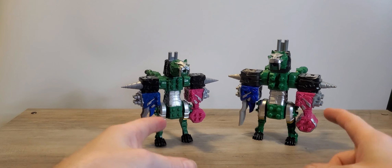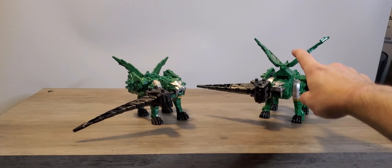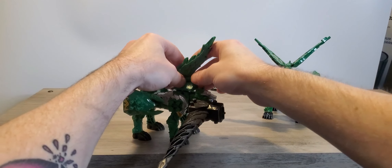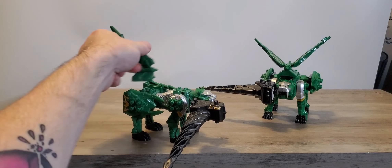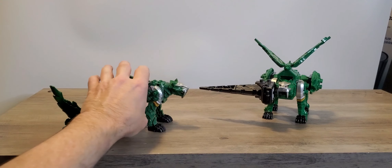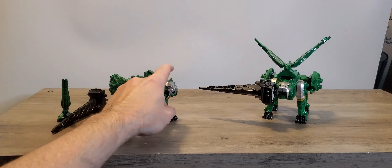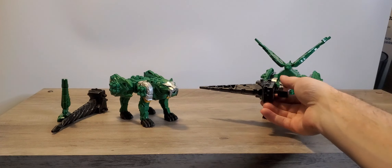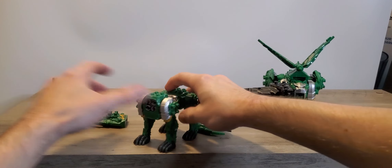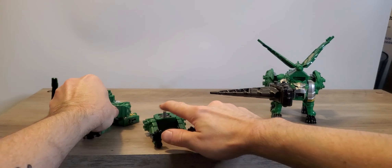Here are some extra fun formations that I forgot to show you. I did want to show off one of the Japanese exclusives — this part up here — because it can't attach here as I explained earlier. It doesn't stay at all. These are just cosmetic. The lance doesn't stay on as well as the original either.